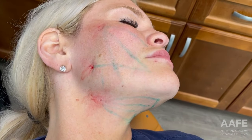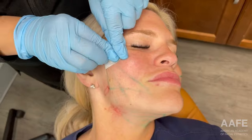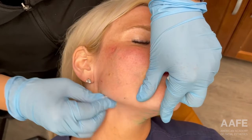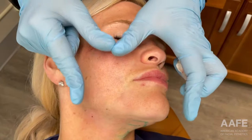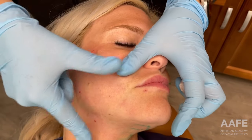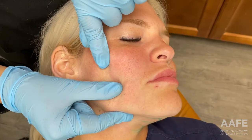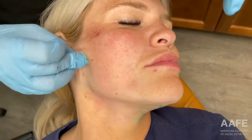Now we're going to swipe off our vectors and make sure all the barbs have engaged. These threads are bi-directional, meaning those barbs are going in both directions. In order to fully engage them, we need to be putting pressure on the thread going in both ways. Just going over it with my thumbs — you can feel those barbs catching, and she can probably feel them too. This is also working out any of the dimples that we can sometimes see with threads and making sure we're getting that ultimate lift. Then we'll put some band-aids on her and she's good to go.